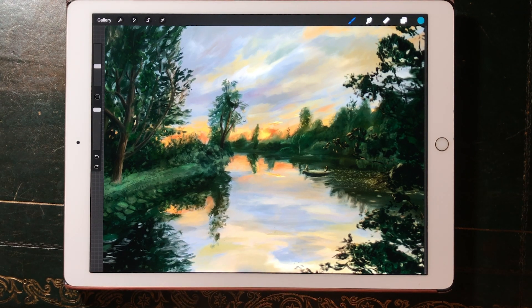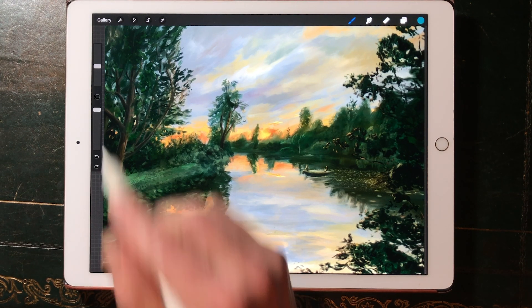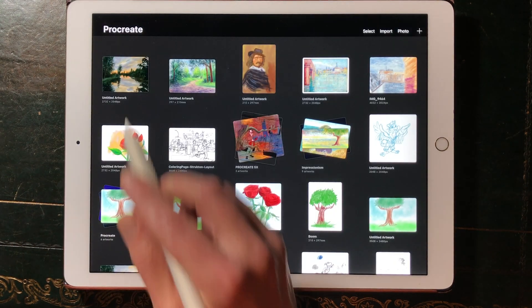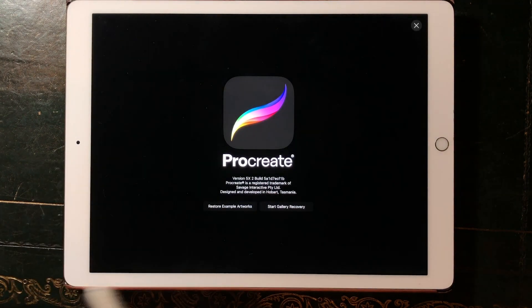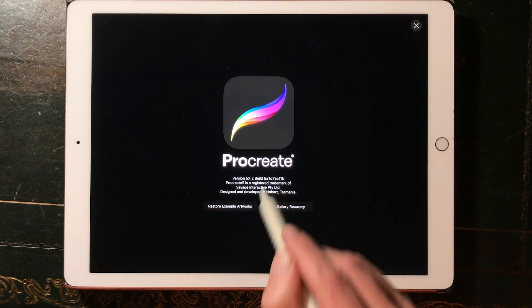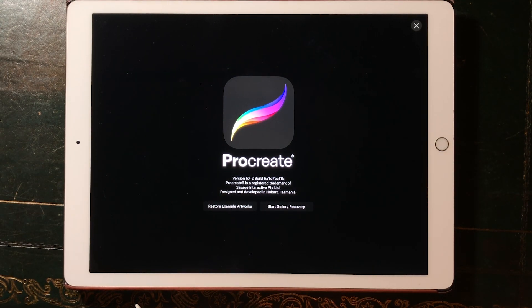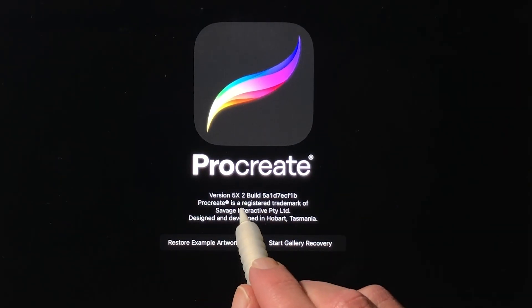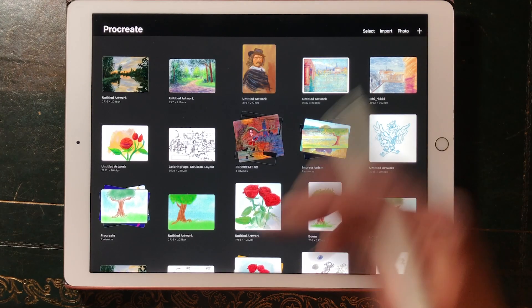First you need to download the new version of Procreate 5x. You can check which version you're running by pressing on Procreate and there you find the version number. If you don't have version 5x.2 then you can download it in the App Store.